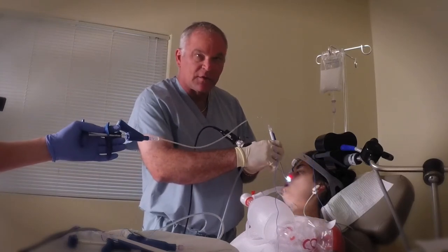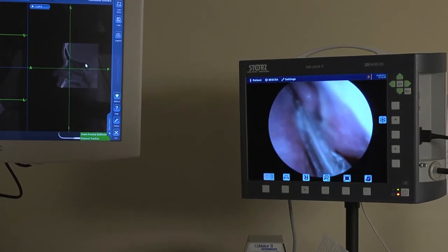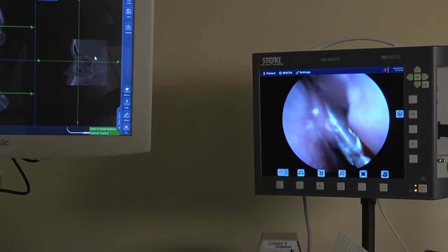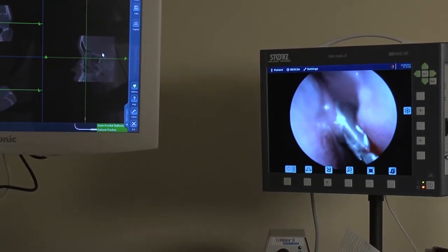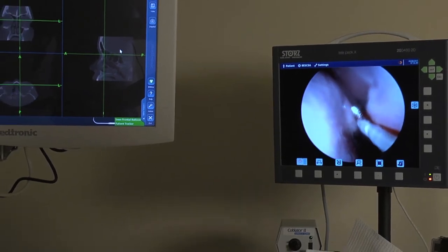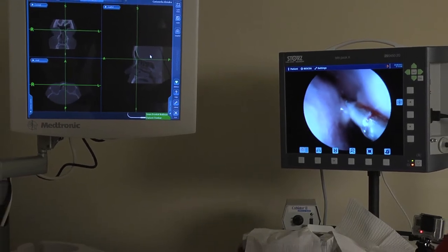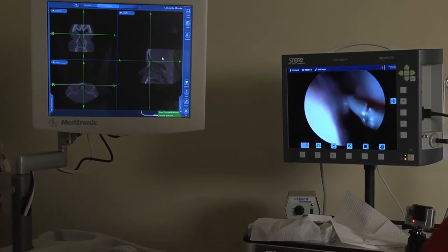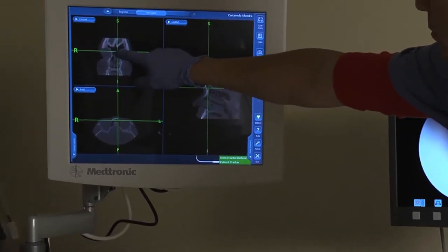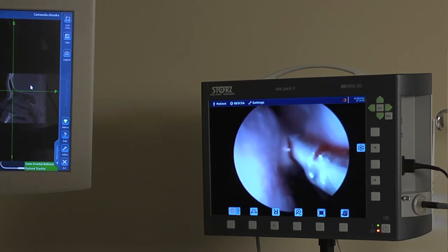The first thing we're going to do is go into the frontal sinus. This is the balloon entering the left nasal cavity. That's the middle turbinate. And then I'm working the balloon. If you watch on the computer screen, you can see that the balloon is already up into her frontal sinus — those X's in the upper left. So the balloon's in the proper position. And now we're going to inflate the balloon.